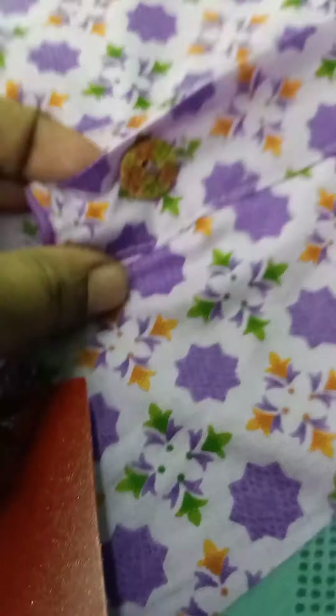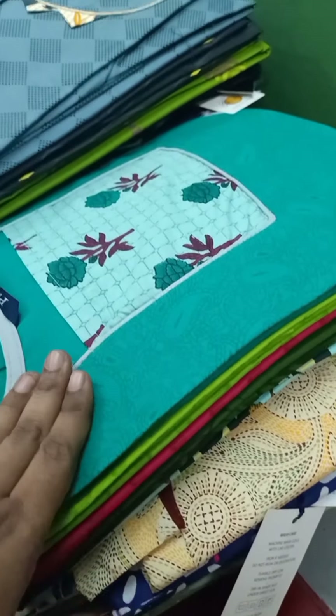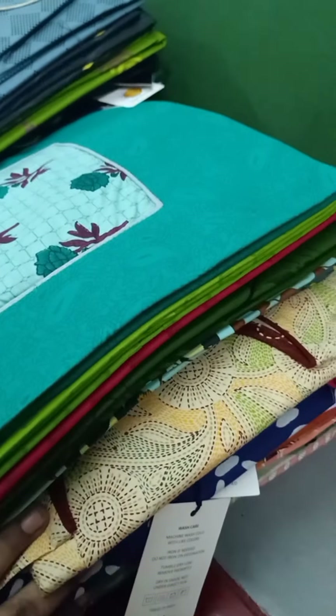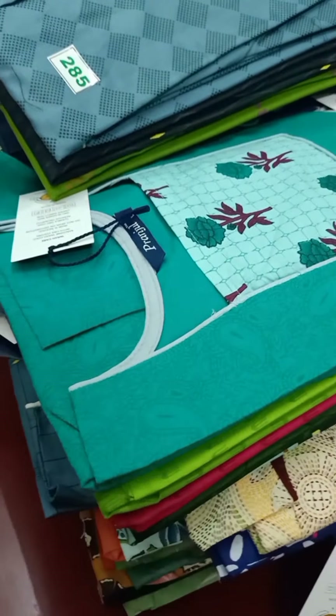This is the brand new button ID. Open and use the button ID. This is the L size. You can see the zip, buttons, and you can choose. The price is very reasonable.